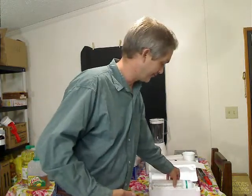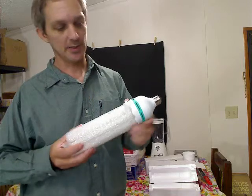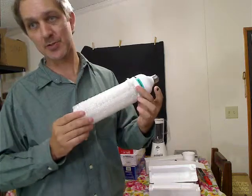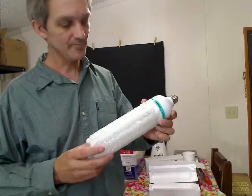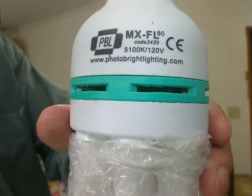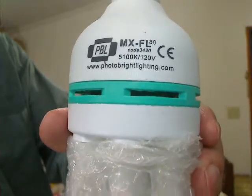I'll show you the bulb here real fast — it comes packaged very well. This is the king daddy of CFL light bulbs — compact fluorescent lights. You notice it's very long and very large in diameter. It doesn't matter if it's a curly bulb or straight tubes like this one; the straight one was a little less expensive, and I believe that's the reason the back order is so long. It shows right on here the color temperature of the bulb at 5100 Kelvin, the voltage, and the website where you can buy it.